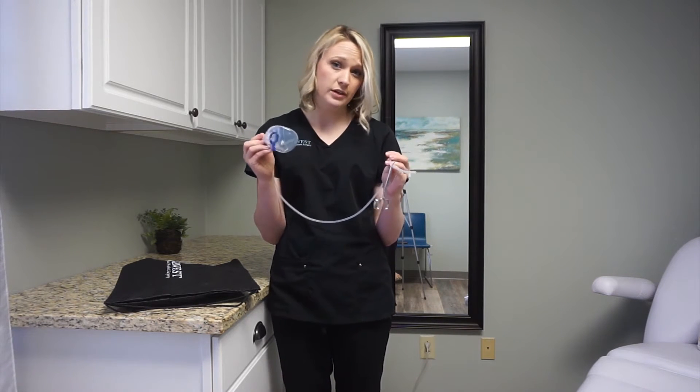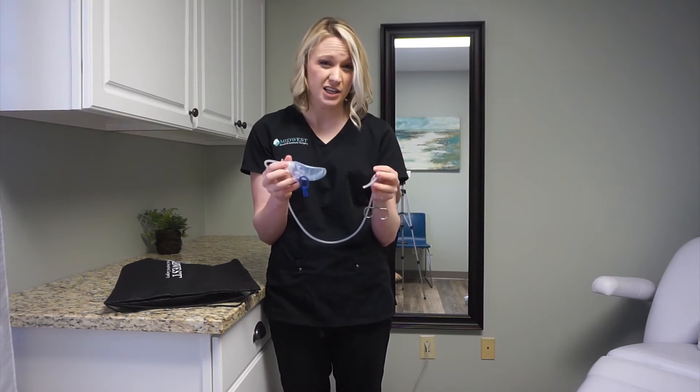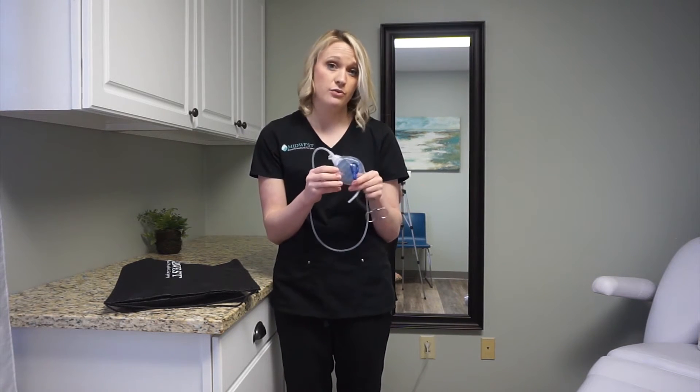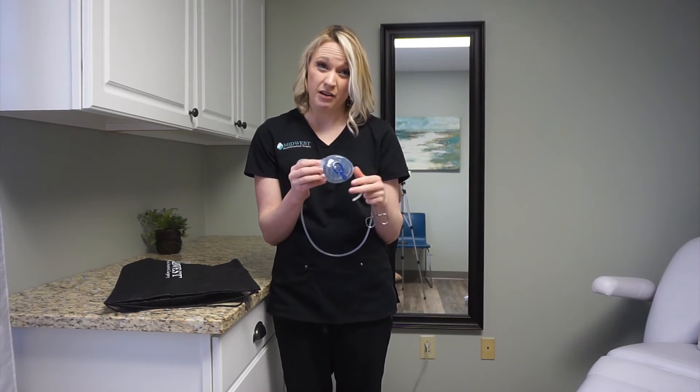If for some reason your drain is not holding suction, it could be because it fell out to some degree or it's clogged on the inside. If that does happen, please let us know. We may need to see you for an appointment and have the drain pulled a little earlier than normal. That can happen — it's totally okay, but we just need to know about it beforehand.